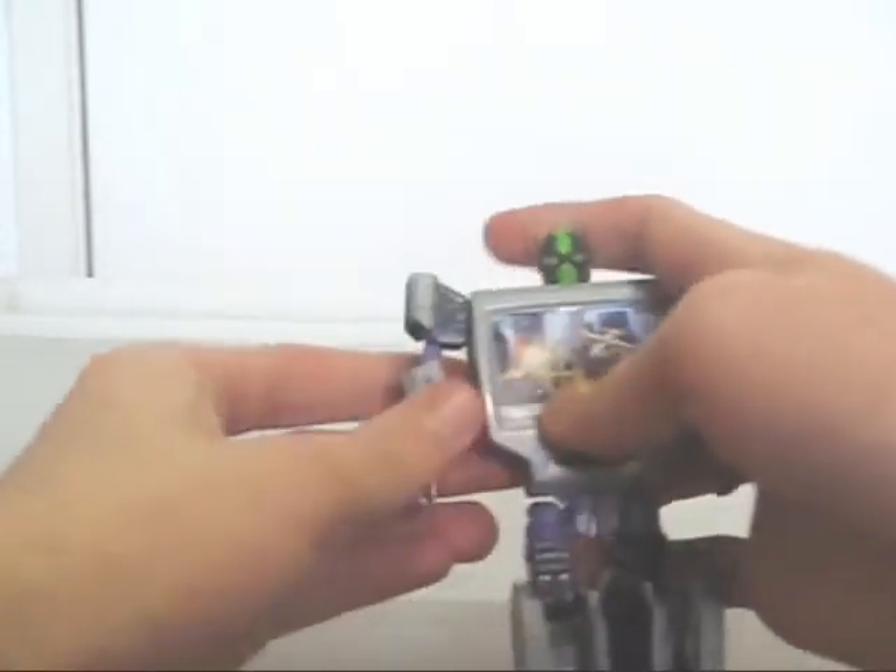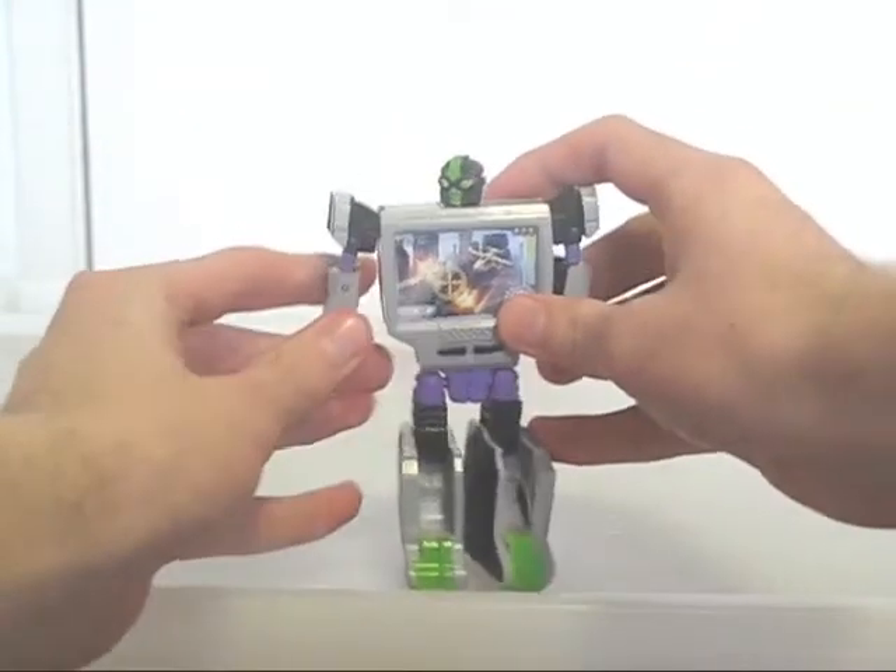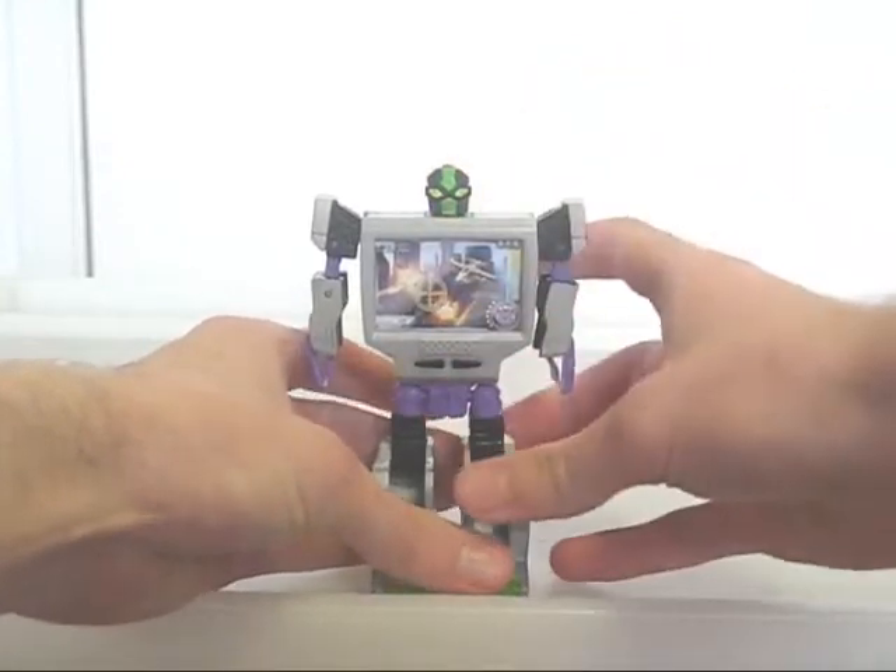His arms are also quite spindly, and the pincers don't move much. But overall I still think he's worth picking up — it's just not as good as some of the other RGRs.